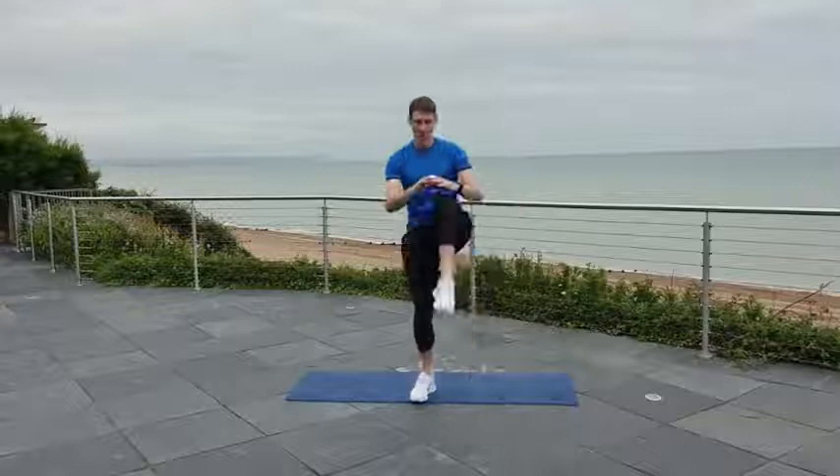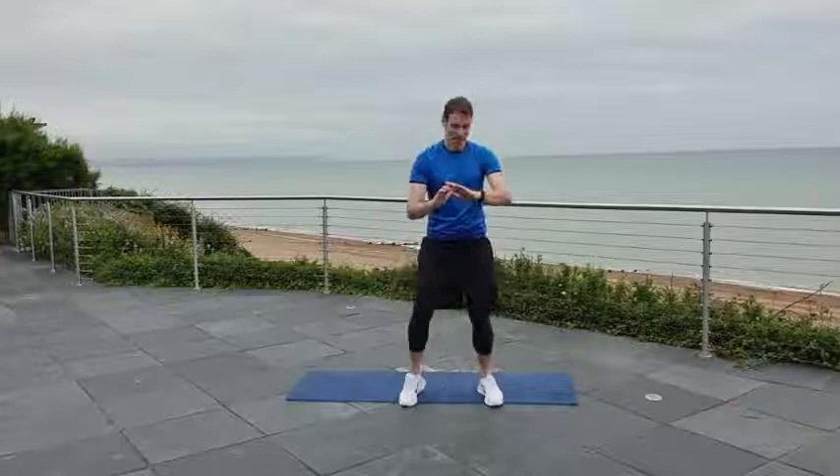Keep that head up, chin high. Three, two, one.